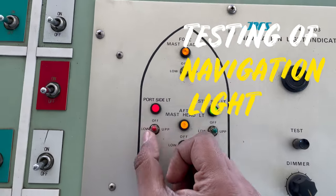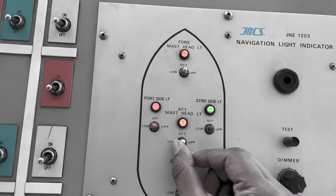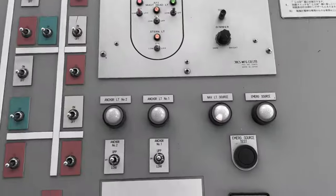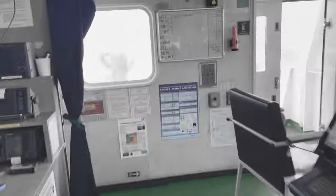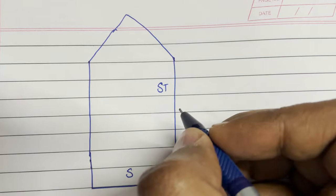Hello guys, welcome. This video is about testing of navigation lights monthly. But before continuing further, I wanted to share a small piece of information which we all must know regarding the navigation light. Once we are done with that, we can continue testing our navigation light practically.